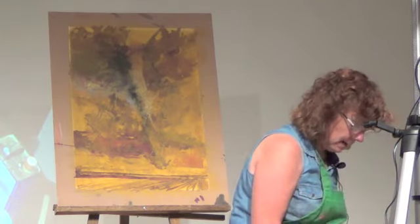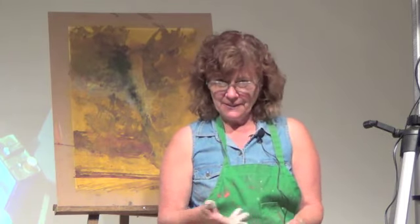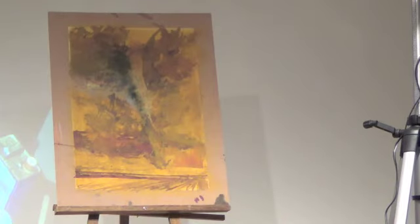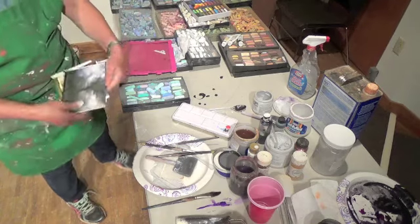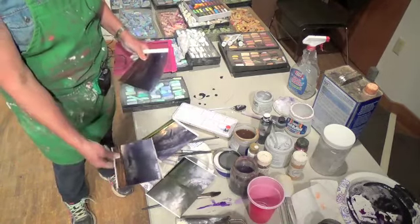I also use my iPad a lot — a couple of my students started doing it and I just fell in love with it. It's a great way to paint — you can enlarge a part and it's almost like being outside because you have the light from the back. I can't say enough good things about the National Weather Service site — they have great storm photos.